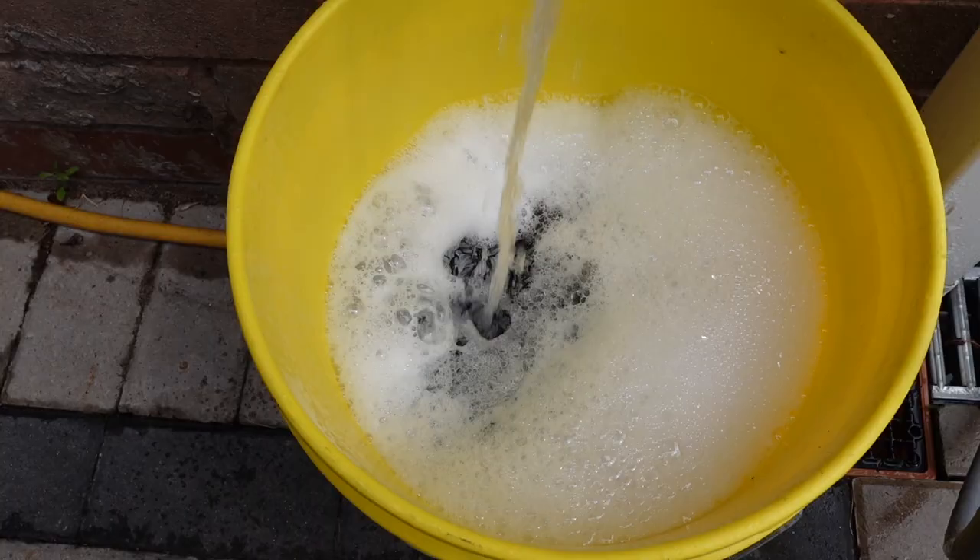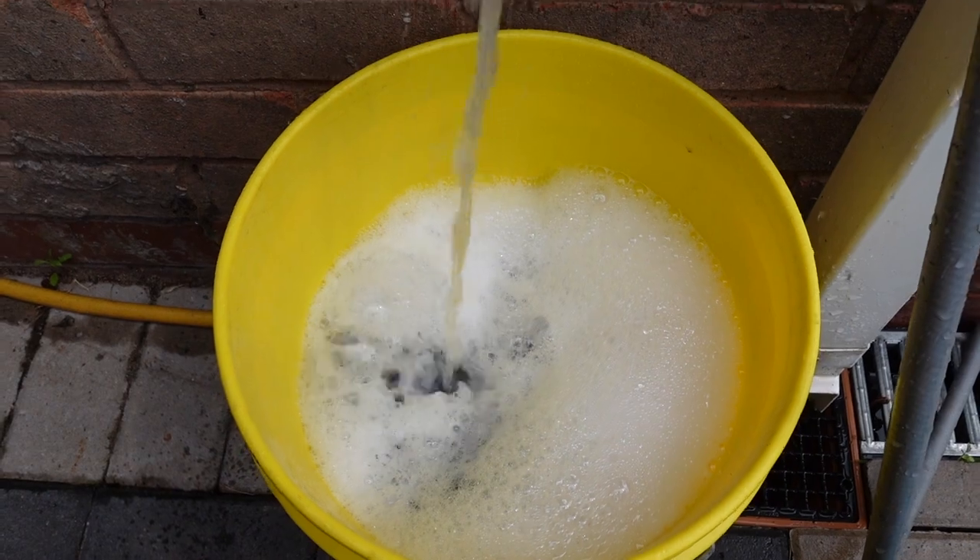So what we'll do, we'll start by washing it. Three bucket method, starting with the wheels, work your way up through the paintwork starting at the top, work your way down, work in straight lines, all that stuff - snow foam, everything. Then we'll get to the decontamination and start polishing.